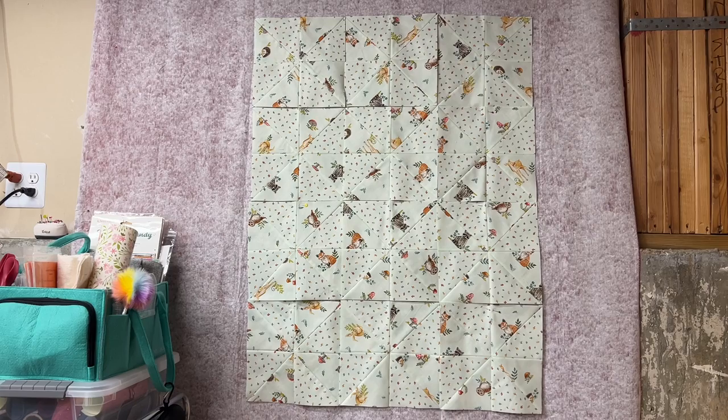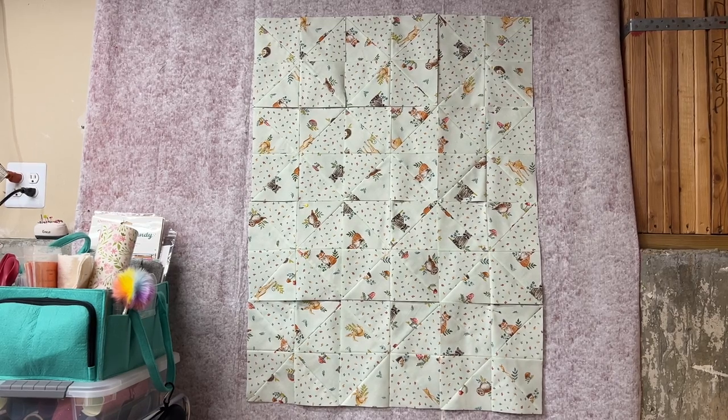Hi and welcome back to the Crafty Author. My name is Anisa, I am the Crafty Author. Welcome to my quilting room. We are still working on our prairie point pinwheel baby quilt. I'm going to flip the camera so you can see what I have over here on the quilt. As you can see, I have our quilt up there so far.